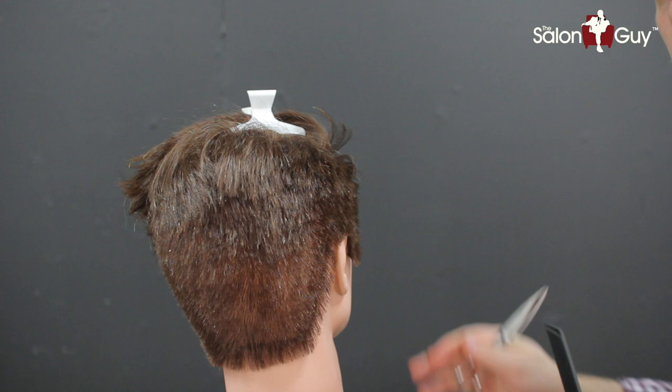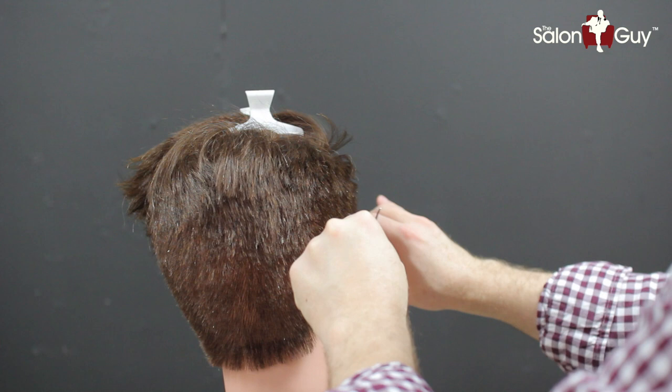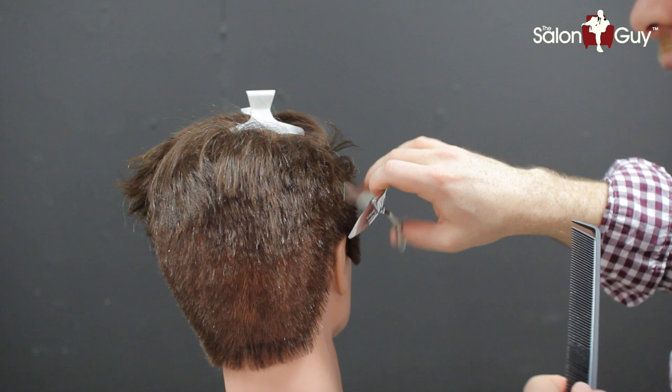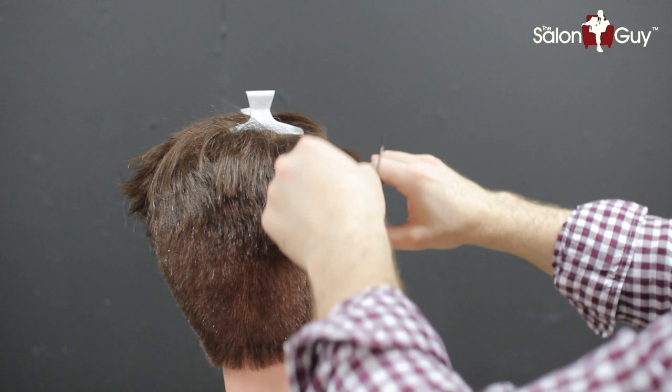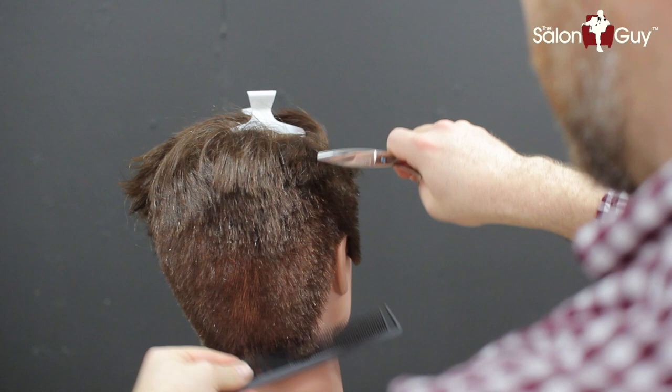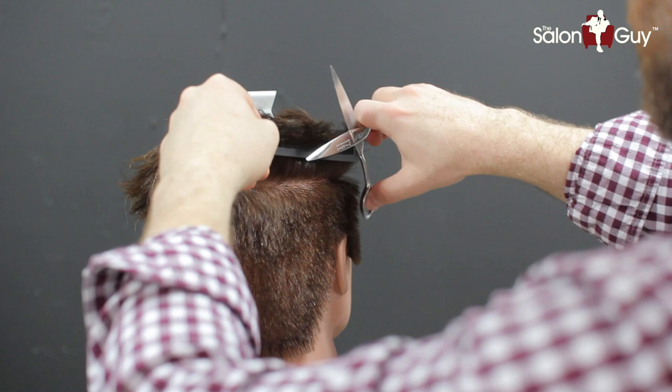The key to doing good scissor over comb is really just letting the comb be your guide as far as the length goes. And you're just working up the head shape using just your thumb like this. This is a shear designed by Mizutani basically just for dry hair. As you can see, it's a larger blade here. And I'm just really using the comb, working my thumb and the blade up the head shape.